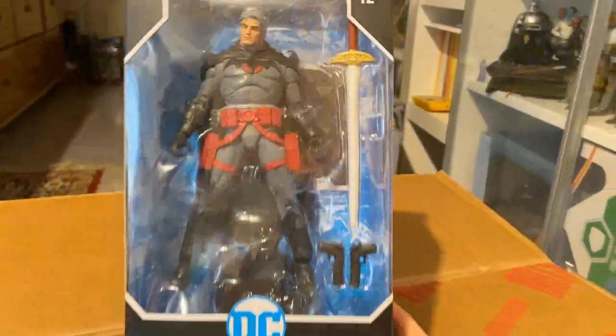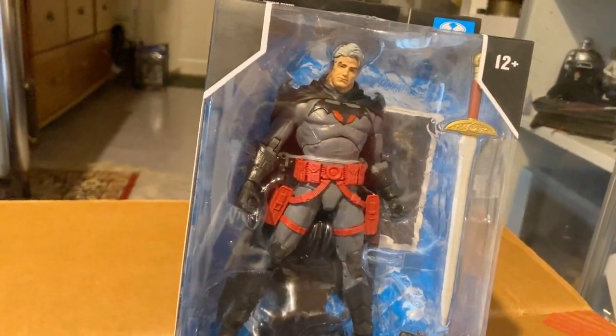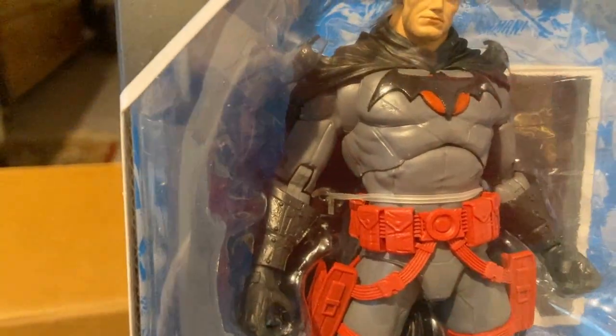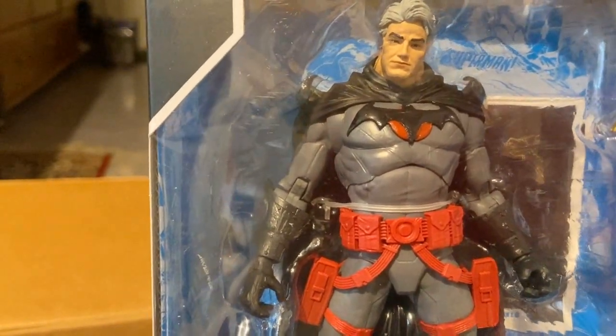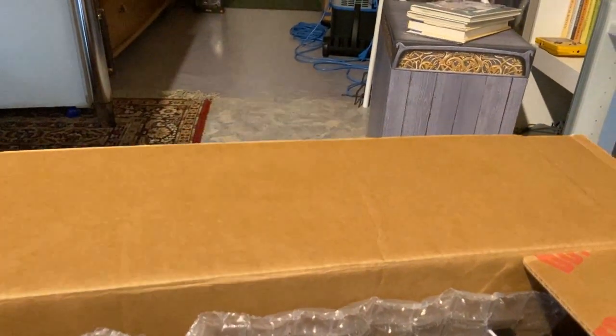We have the Flashpoint Batman, and this is pure fodder. He's got some cool little pouches I can use for things, and he has these double-jointed arms I was planning to use for my Arkham City Batman. We'll see how that works out, because I really wanted to give him double-jointed elbows.